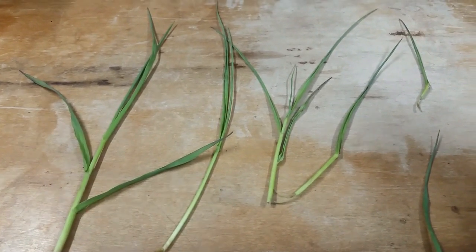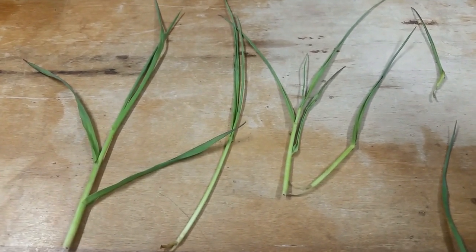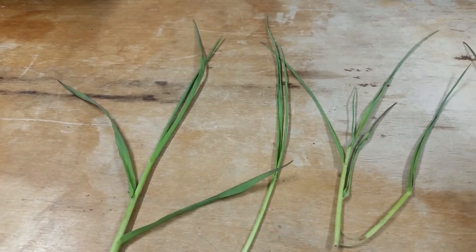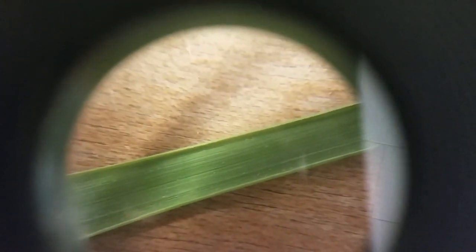We've brought some of our samples of Timothy back into the office here that we suspect have some Timothy mites. You can still see the purpling in the leaves and especially the rolling — it looks like drought stress. But we were able to get them under a lens here and see a little bit better, and we were able to identify the small pale mites there in between the leaf veins.